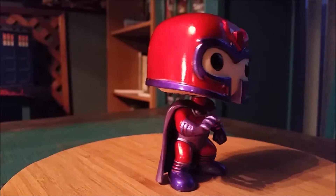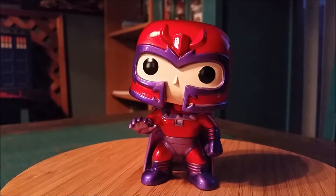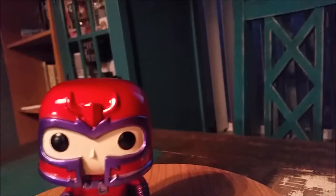Pretty awesome little Pop. Definitely let me know what you guys are thinking of Magneto or any of the newer X-Men stuff they announced lately. And with that being said, that's it for this time. Hope you guys enjoyed and I'll see you later.